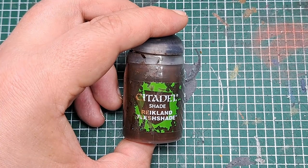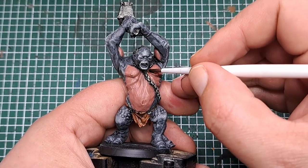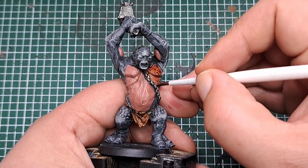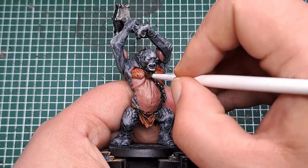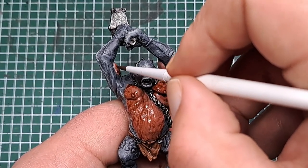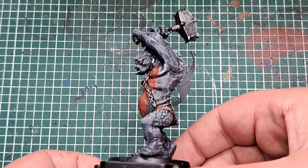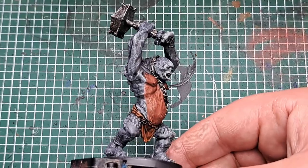So now with some Reikland Flesh Shade I'm going to shade those areas we just painted with Bugman's Glow. Try not to get this over any of the stuff we painted with Mechanica Standard Grey, but if you do get a little bit over it will just help look like a transition between the two colours. After that Reikland Flesh Shade has dried you can see it's really added definition to those skin areas.